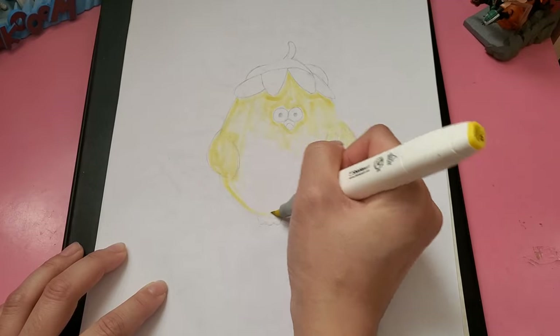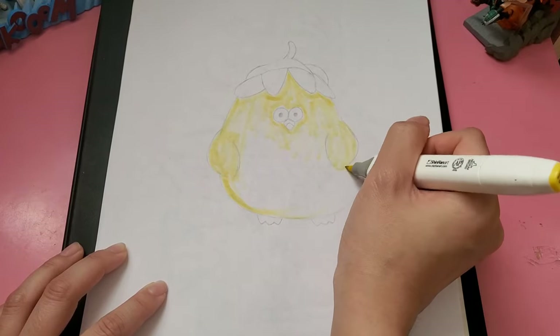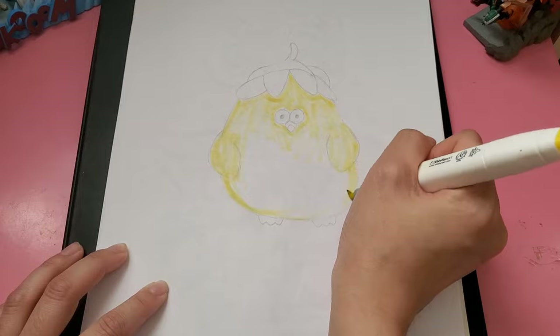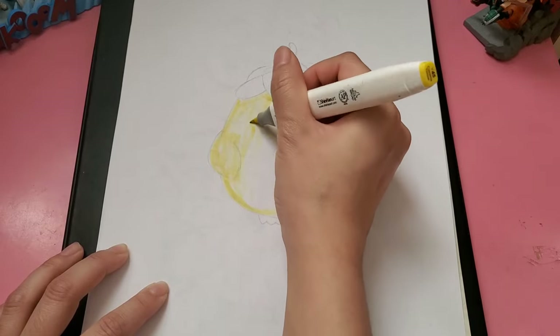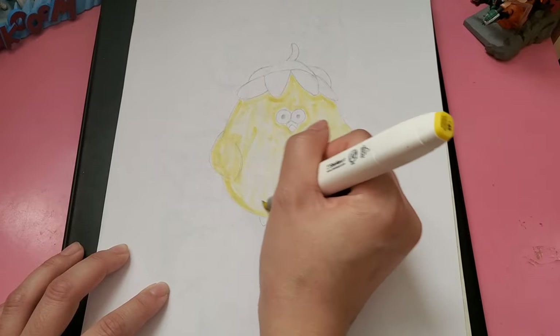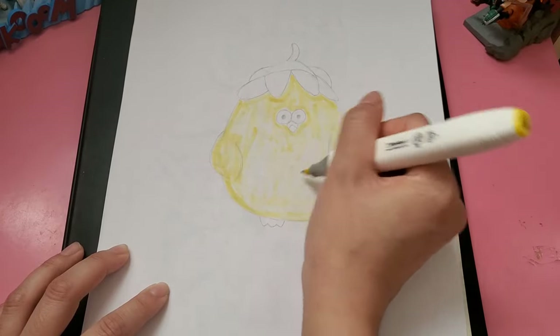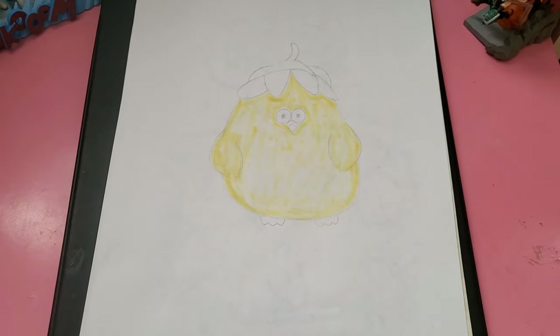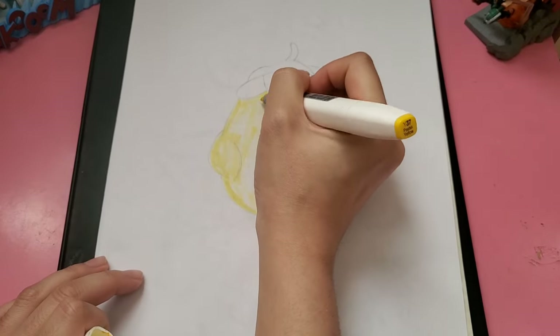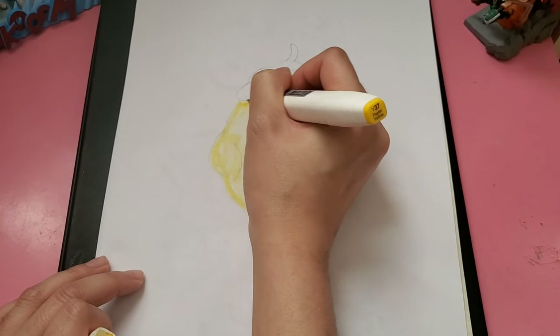When I saw the plushie, I honestly really wanted it, so I purchased her. She is super puffy as well and super soft. I love her eyes — it just has so much character compared to other plushies that I have seen. And she has like this daisy on top of her head, hence the name Daisy Dundun.